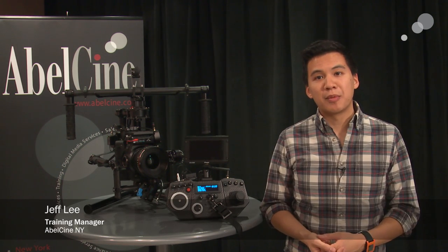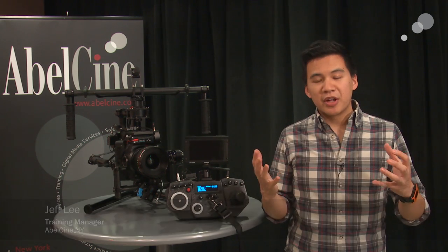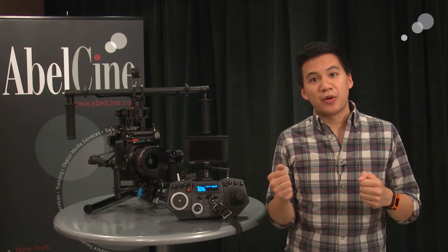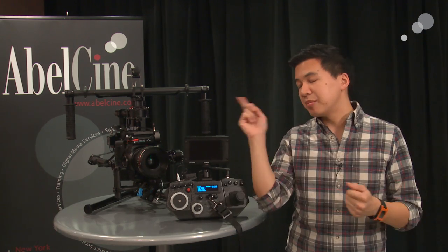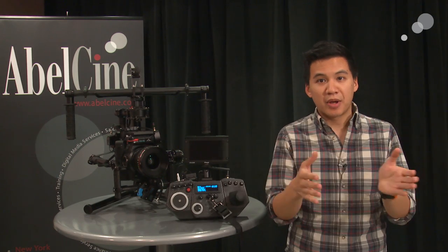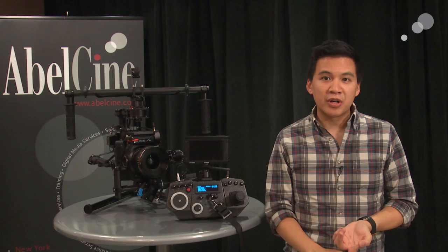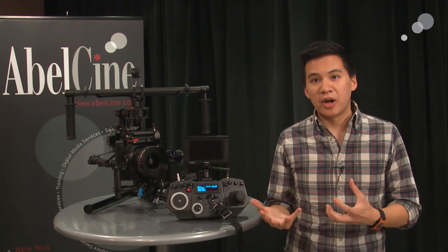Now most of you know the FreeFly name from the Movi family of stabilized camera platforms. In single operator mode — what FreeFly calls majestic mode — I can pan or tilt those crossbars, and the Movi software will interpolate that into a smooth pan or tilt. That's great for single operator mode when you're doing a lot of run-and-gun type work, or just out there by yourself.